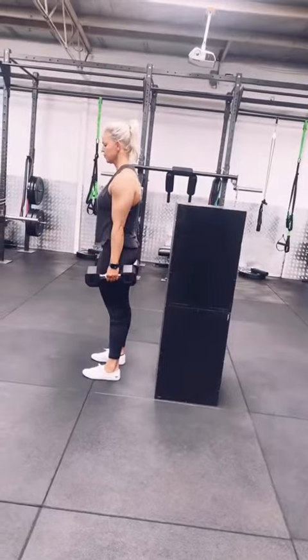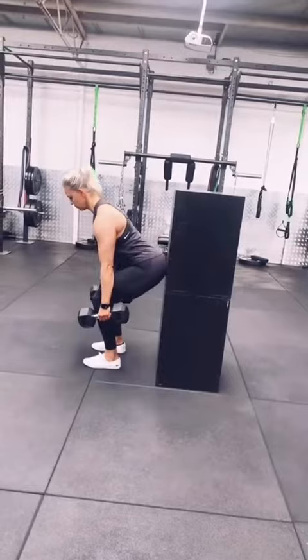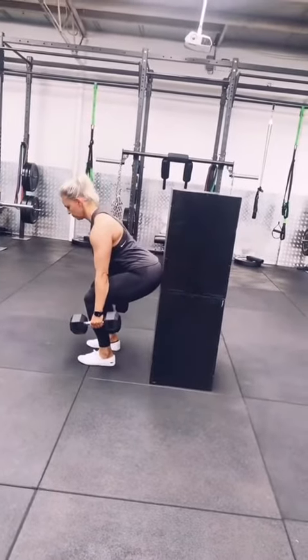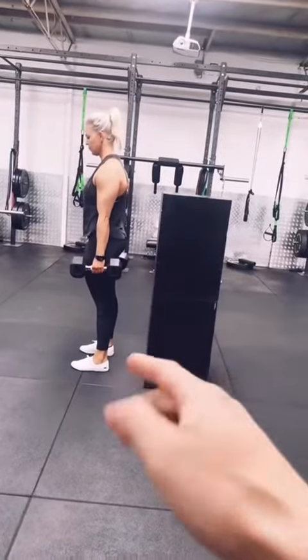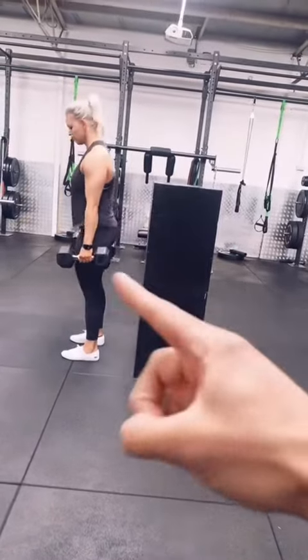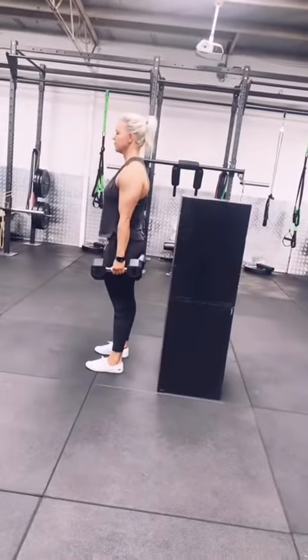If she was to drag her butt down the wall — so if she touches and then drags — you can see how her shins move forward and it turns into more of a squat. So we want to fix that up: keep your shins nice and vertical, just pop your butt back, close the car door, find the door, and then bring your hips forward. This will help cement the hip hinge pattern we're trying to nail first.